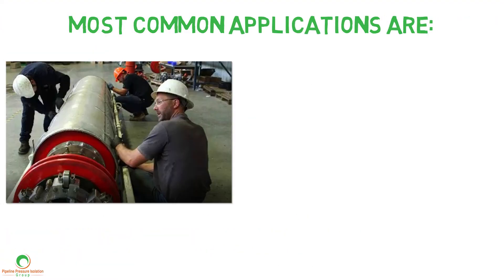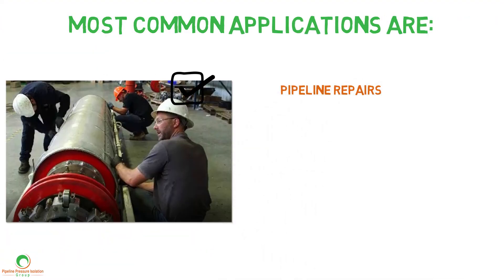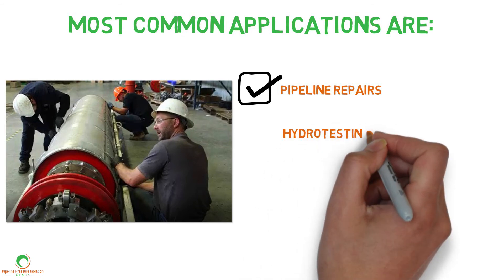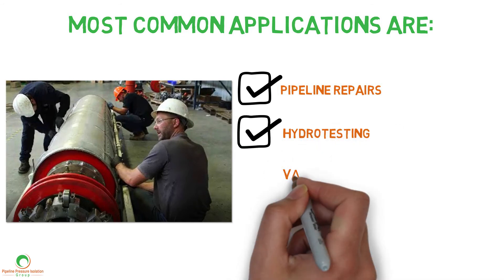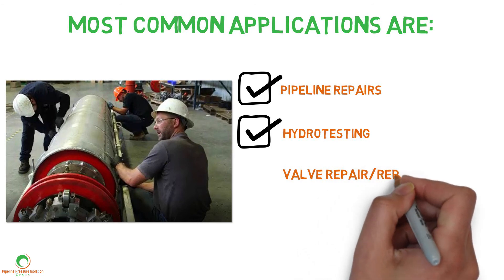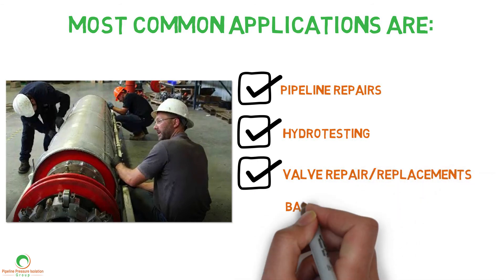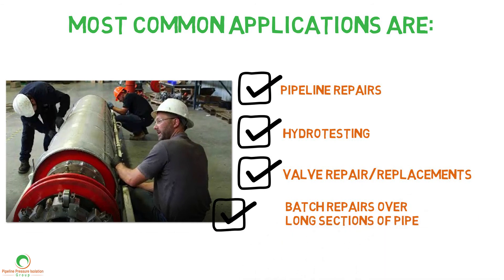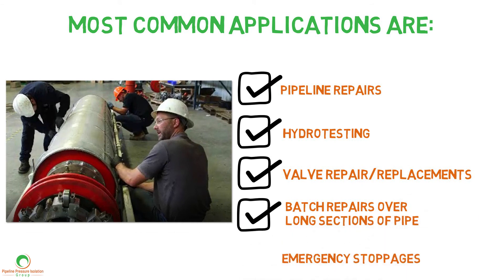Most common applications are pipeline repairs, hydro testing, valve repair and replacements, batch repairs over long sections of pipe, and emergency stoppages.